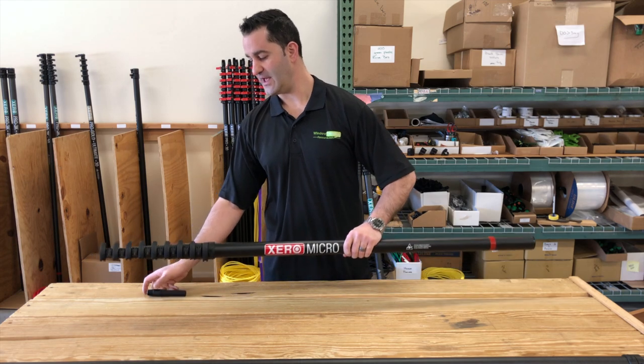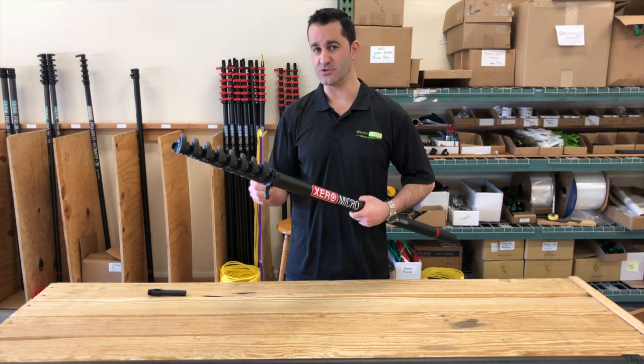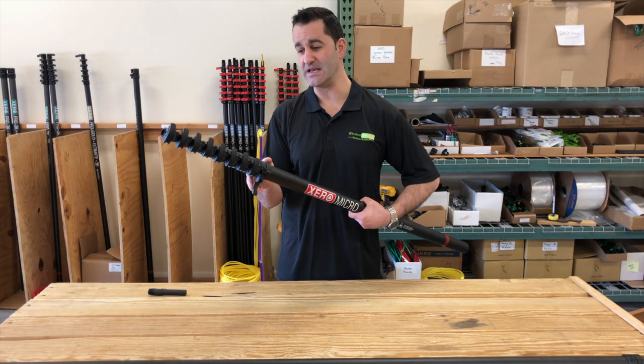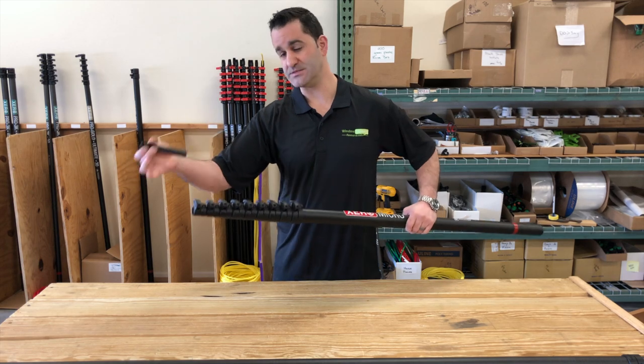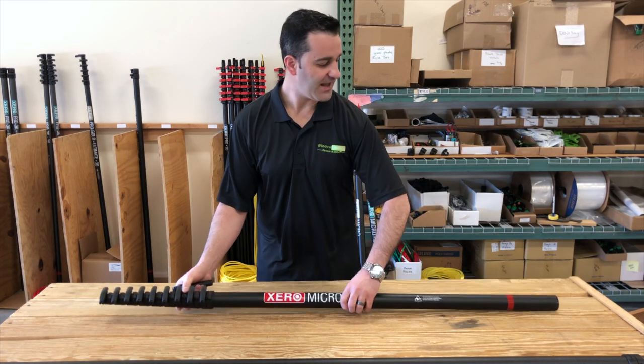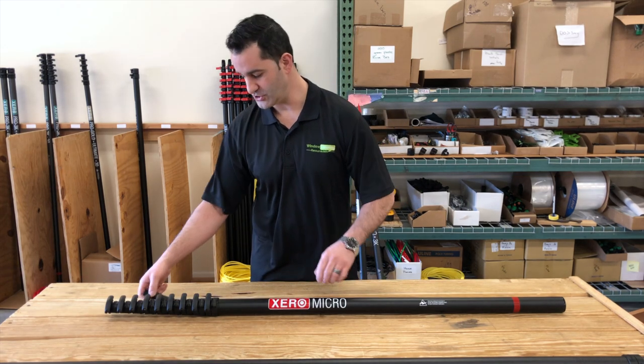With the water fed pole, you're going to get nice quality clamps — open the lever, simple finger tighteners, no tools needed. These are bolt-on, not glue-on clamps. You're also going to get the non-spin pole tip, angle adapter, tubing, premium fittings, and a 12-inch hybrid water fed pole brush.